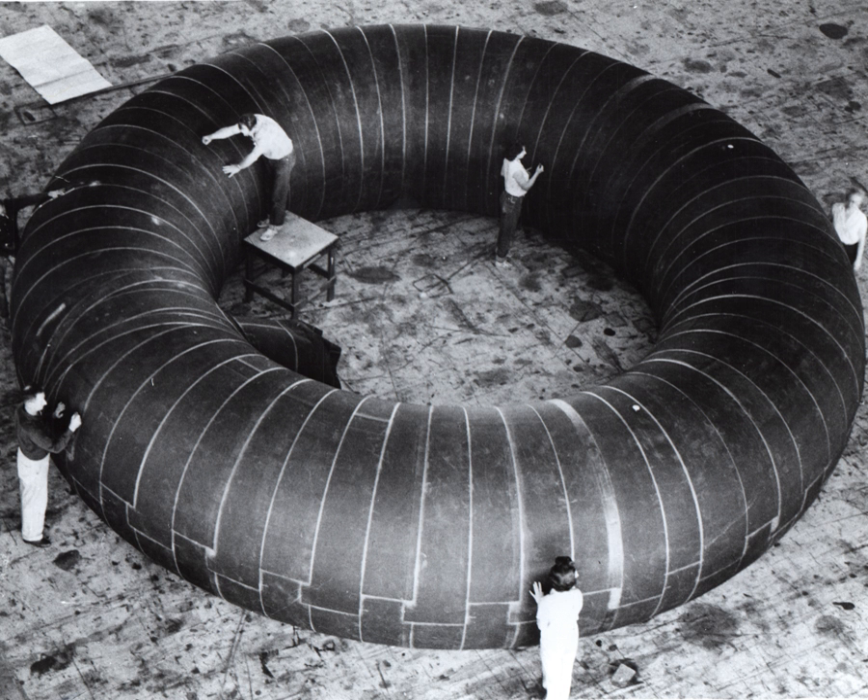The first formal design and manufacture of an inflatable space habitat was in 1961 with a space station design produced by Goodyear, though this design was never flown. A proposal released in 1989 by Johnson Space Center's manned systems division outlined a 16-meter diameter spherical habitat lunar outpost which was partially buried in the lunar surface.